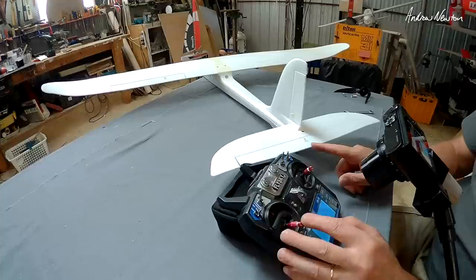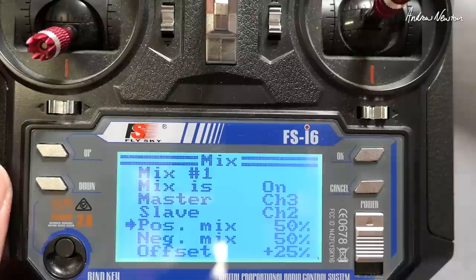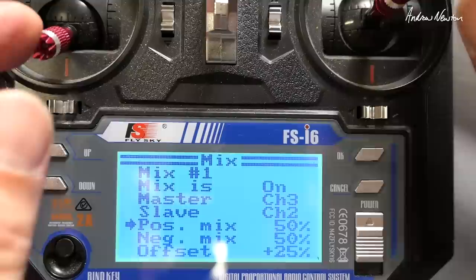As the motor throttles up you'll see the elevator is going down. At the moment I've got positive mix and negative mix at 50% and offset at 25, and that gives you full down movement of the elevator with the throttle stick, which is way too much.